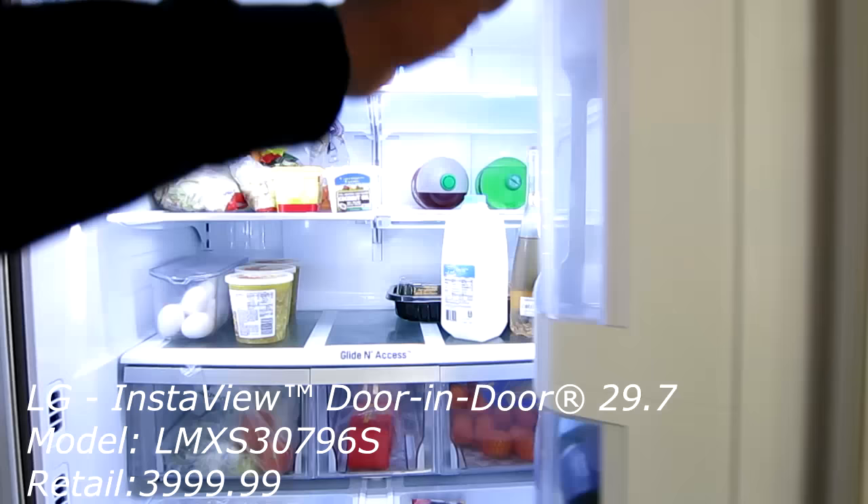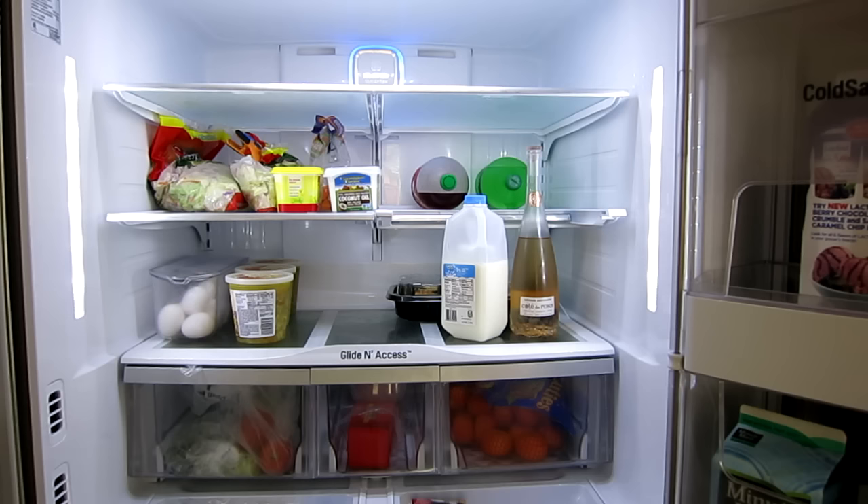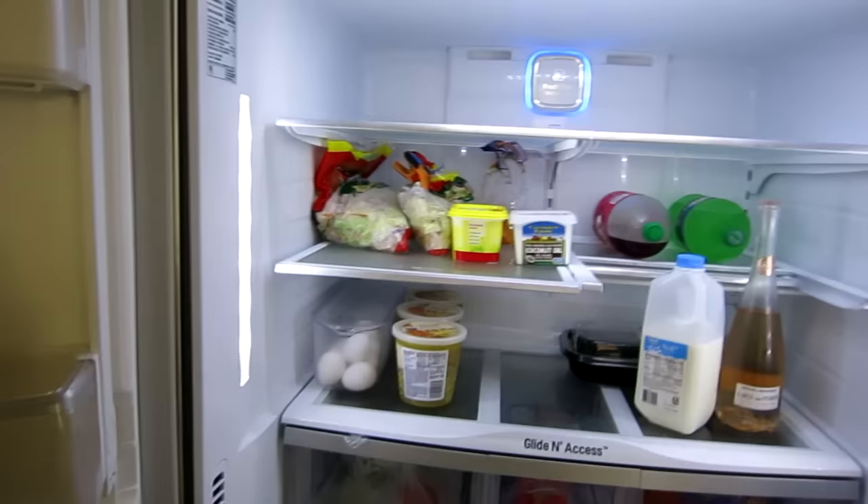Let's go ahead and open it up. I will be the first one to tell you this thing is an absolute monster — it's 29.7 cubic feet. We had a counter-depth refrigerator before that was about 24.5 cubic feet, and we needed the extra space. We started to notice that once we had leftovers or barbecues, we were running out of space, so this time around we said let's get a monster of a refrigerator.